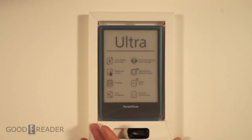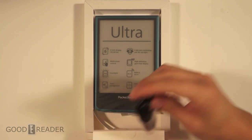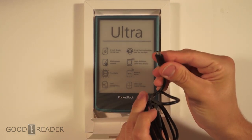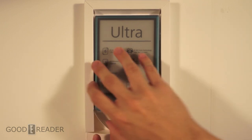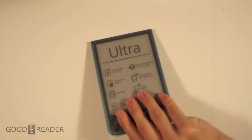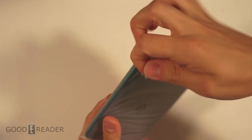We have a piece of foam — don't need to keep that — and we have a micro USB cable. This end goes into the device for charging and transferring data. There's a second piece of foam and nothing else is in the box.